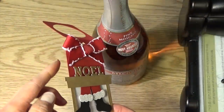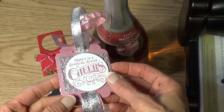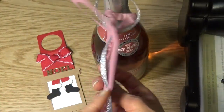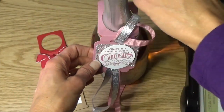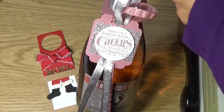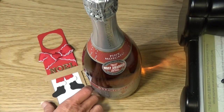Let's get started. The Cheerful Tag Framelit Dies are quite a bit shorter than what I've shown here, so we're going to do a little trick to make it longer. When you cut the die, it's short, has a decorative edge on the bottom, and it comes with slots for the ribbon so you can pull the ribbon through. You can make an easy tag like this with a coordinating stamp set and just hang it on your bottle. I wanted to make a longer tag for my little Santa in the chimney, so let me show you how I did that.